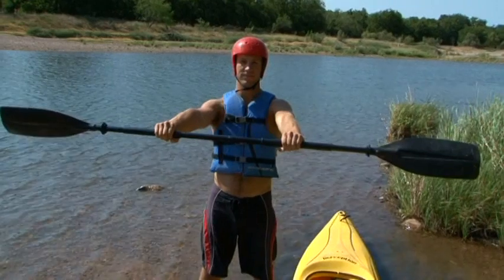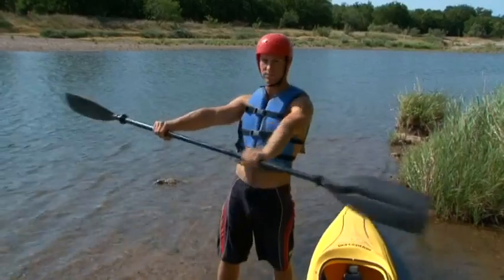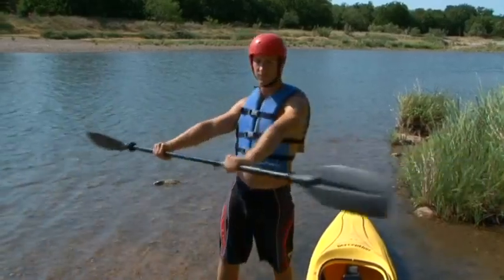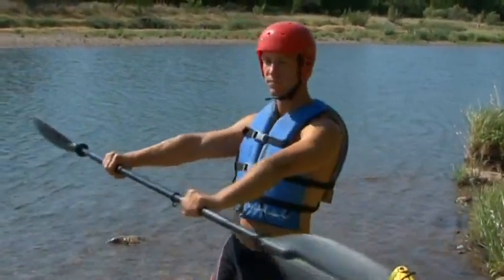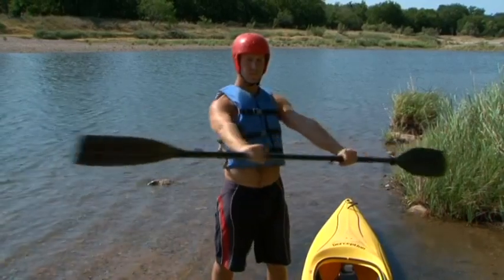Your instructor will help you choose an appropriate paddle length for your size and the type of boat you will be using. A couple of simple exercises with the paddle are useful before you get in the boat for the first time. Begin by rotating your shoulders relative to your hips as you hold the paddle – point one blade forward and then the other. This exercise helps you derive the power for your strokes from torso rotation. Your hands should be a little more than shoulder width apart.